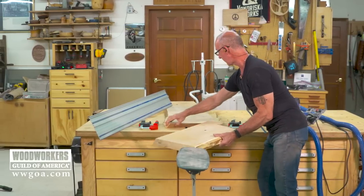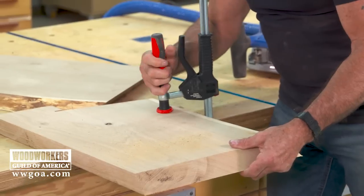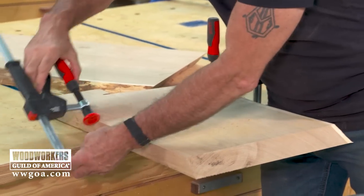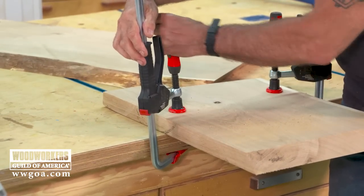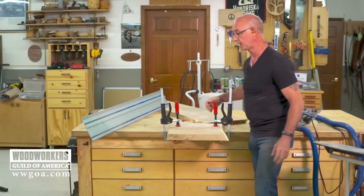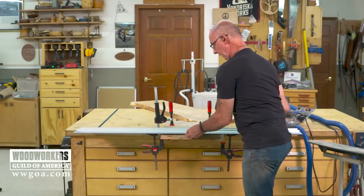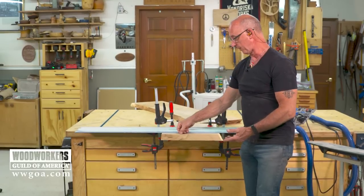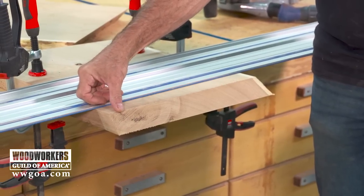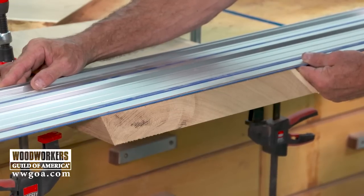Now bring that offcut back. This is the real important part — this is where the track really pays off. To get good grain flow, we want to lose as little material as possible. We're going to lose one kerf because we have to make a cut; we don't want to lose two kerfs. What I mean by losing a kerf is that when we make a cut through here, we need our next cut to be right at the point where the angle meets the flat. The easiest way to do that is to use your track and get that guide edge right on that transition point.